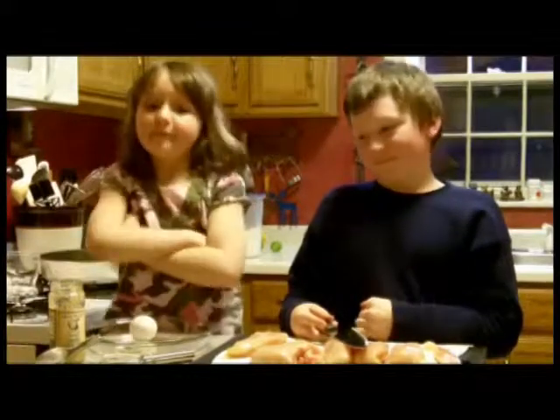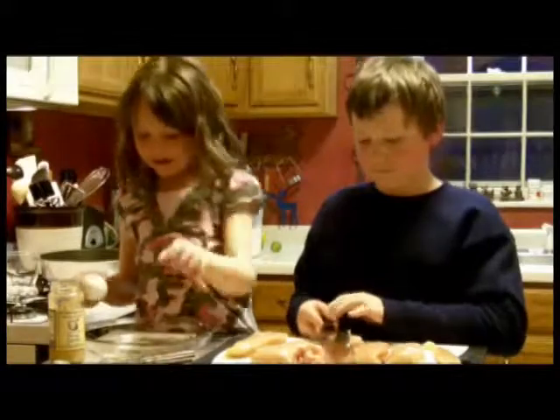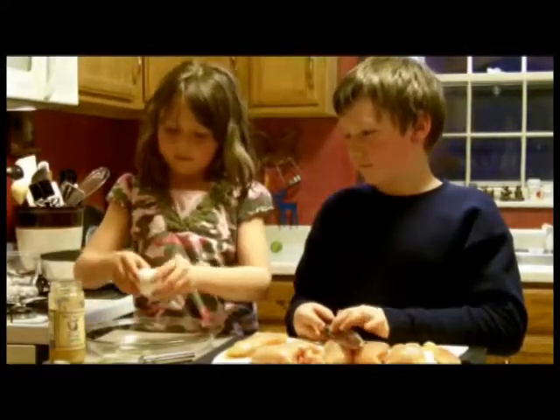All right, Soph, why don't you get started — I'm just going to crack this egg. This is for the egg drench. She's putting one egg and one teaspoon of minced garlic.